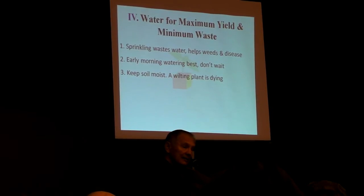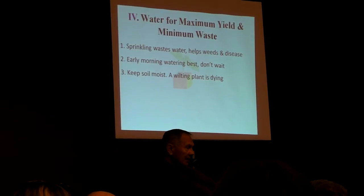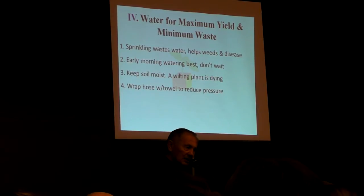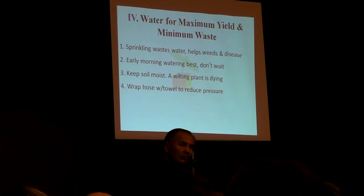Do it in the morning — that's the best time. But if your plants are hurting, don't wait. Water them as soon as you discover that they need it. You've got to keep the soil moist because a wilting plant is dying. Simply wrap a towel around your hose, clamp it, wrap it several times around, then lay it in the bed. The full flow of water will come out without washing your plants away. That's the way to water simply, easily, and inexpensively.